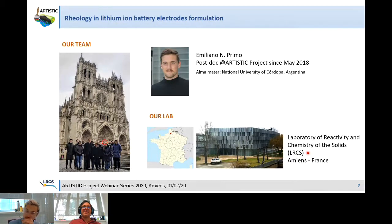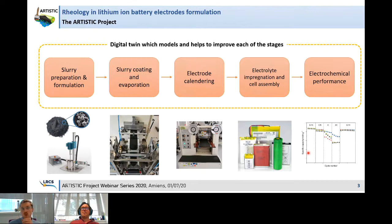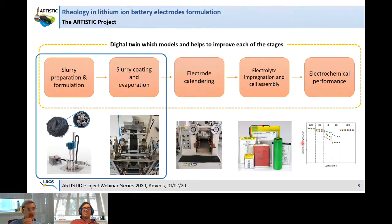As I was telling you, our lab is located in Amiens in France. The main goal of the Artistic Project is to model all the fabrication steps of lithium-ion battery electrodes, starting from slurry preparation and formulation, passing through slurry coating and evaporation, electro-calendering, electro-impregnation, and cell assembly, and finally the electrochemical performance of these fabricated electrodes. The main objective is to develop a digital twin to model and improve each stage of this manufacturing procedure.